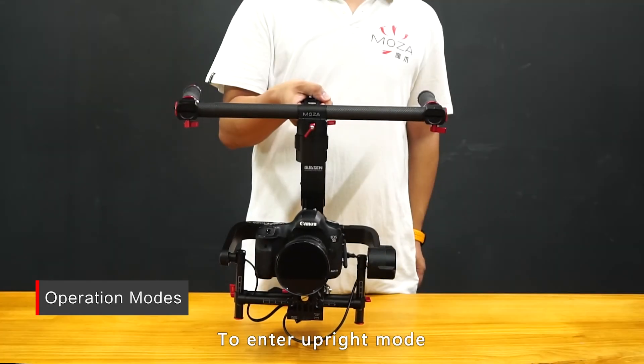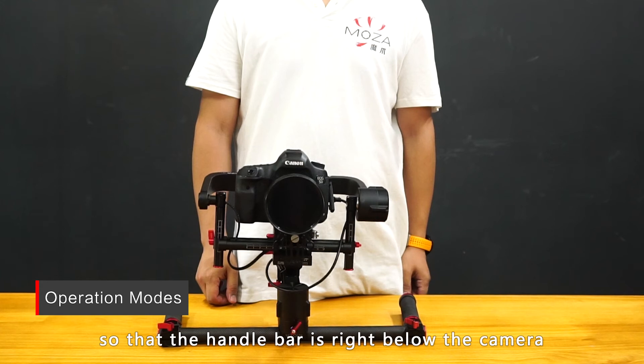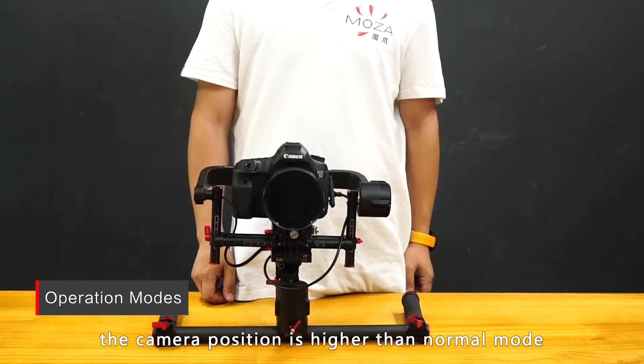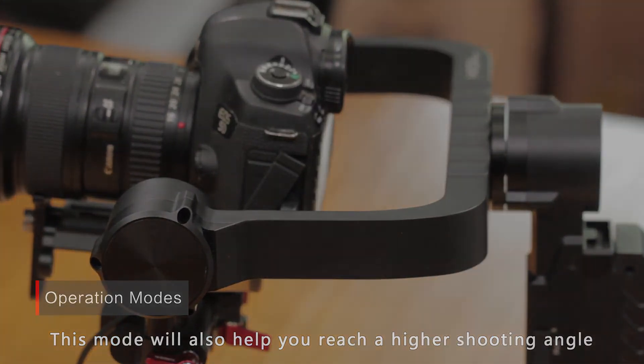To enter upright mode, rotate the Moldzwar Lite 2 upwards by 180 degrees so that the handlebar is right below the camera. In upright mode, the camera position is higher than normal mode, which makes it easier for you to view the camera's screen. This mode will also help you reach a higher shooting angle.